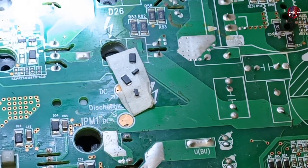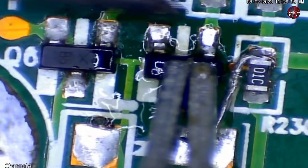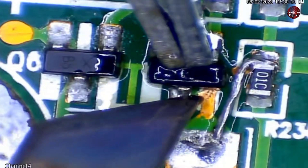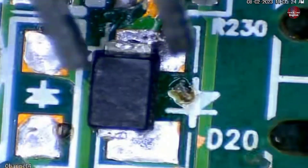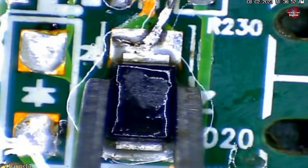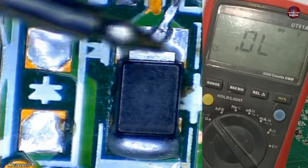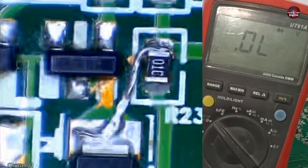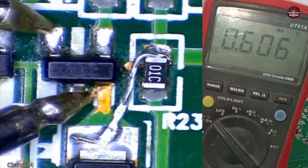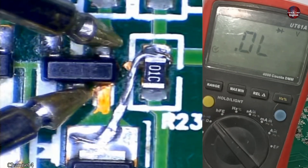I will change both the transistor and diode for guaranteed reliability. Testing the new diode — it is now showing a correct voltage drop, and it is fine on the other polarity as well. Testing the new transistor with probes on the emitter and collector pins — it shows a voltage drop as expected when installed inside the circuit. It also shows a voltage drop on the base and collector pins.